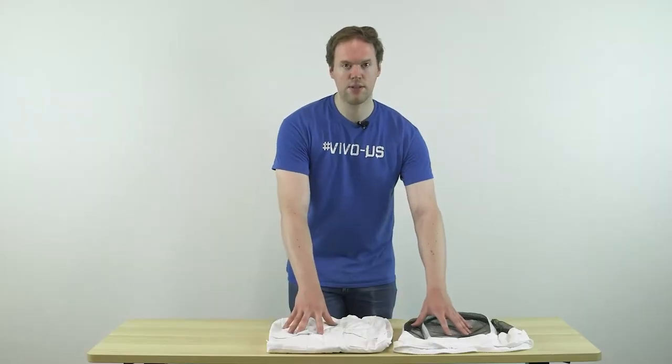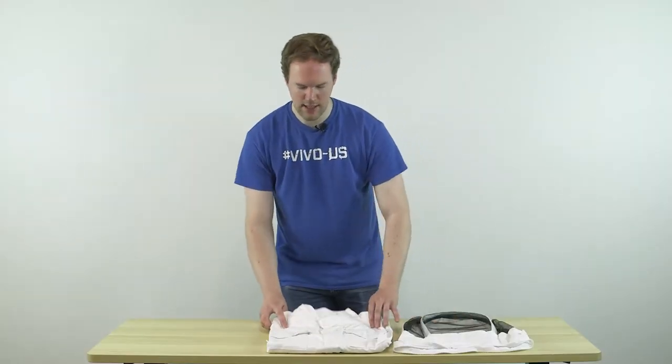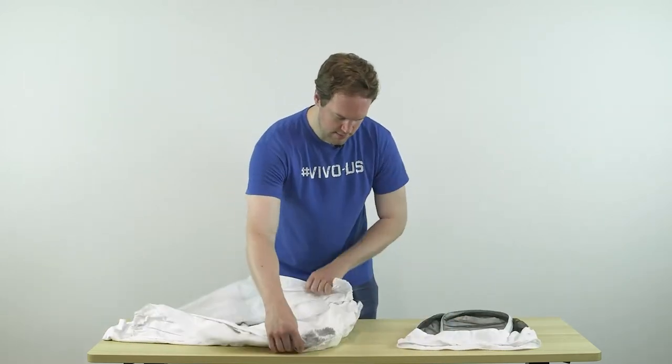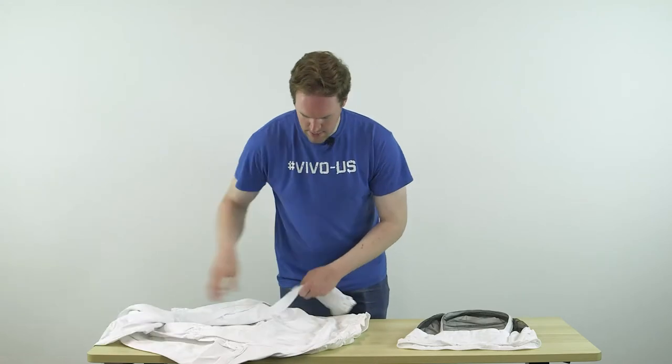The first step after you've pulled the two pieces out from the packaging is to unfold the suit portion so that you can get to the zipper.